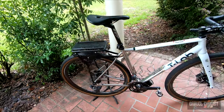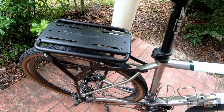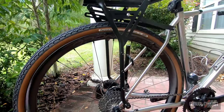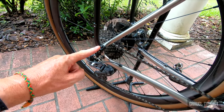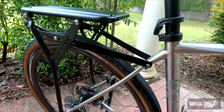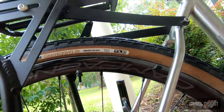Here's another look at the rack installed on the T-Lab X3.22 review bike. I utilized the frame's eyelets, which made the installation a piece of cake — right above the rear dropout and up here. As you can see there is a ton of clearance: at least three inches between the rack and the top of this Panaracer Gravel King tire, which measures 700c by 43 millimeters.